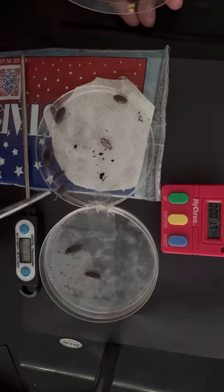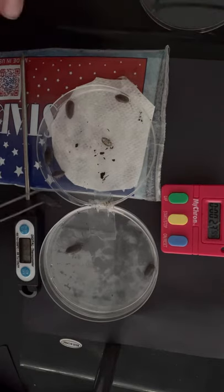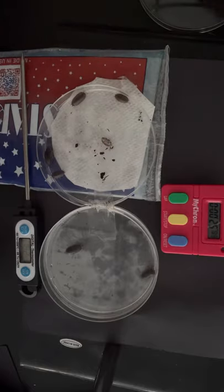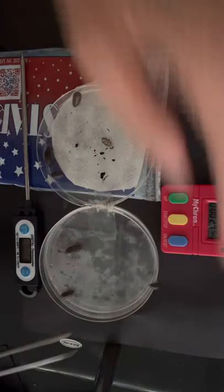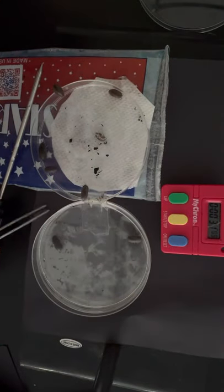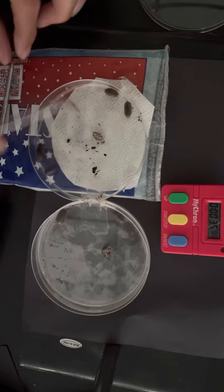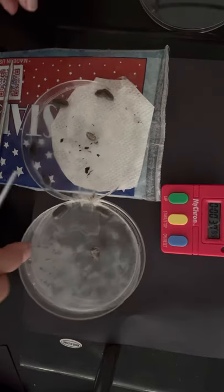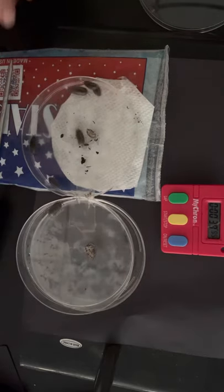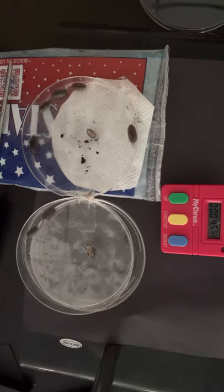It looks like they're all moving over to the cool side now — one, two, three, four, five, six, seven on the cool side, and about three on the warm side. They are quick movers and shakers.